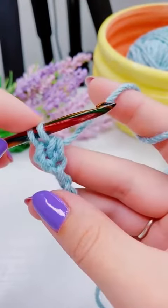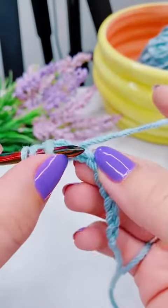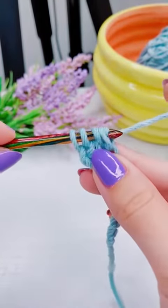That's the beginning of a double crochet, but I'm not going to finish it. I'm just going to yarn over and insert my hook into the next back bump, and then repeat the same thing — yarn over, pull up a loop, and then yarn over and pull through two.